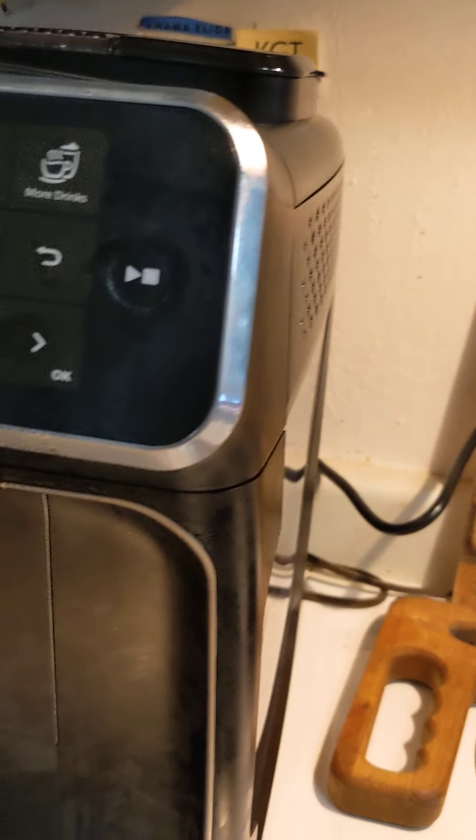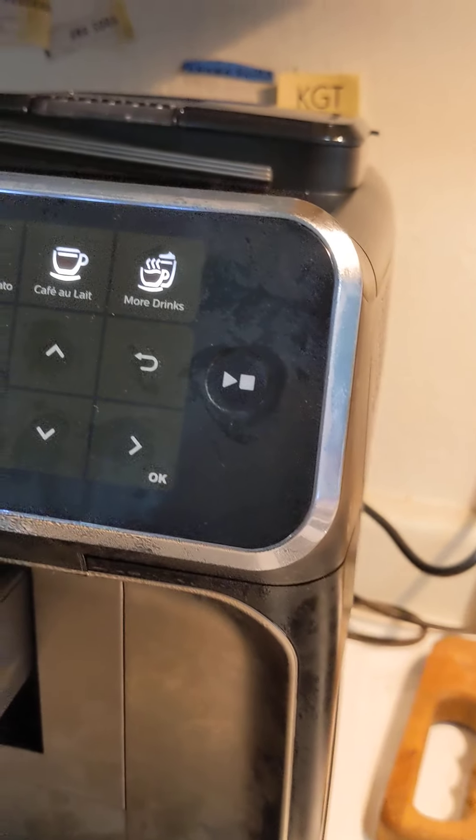It says enjoy, but I want an extra espresso. Oh, I have to lift it off. It says please select a drink, so I'm going to add espresso and just go. A little more water — go.